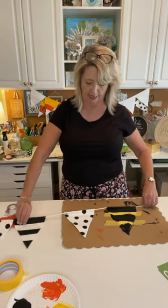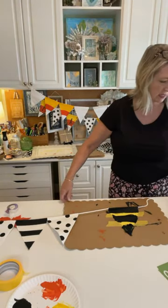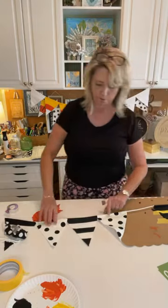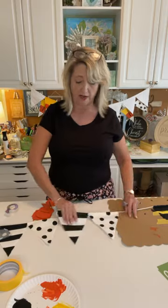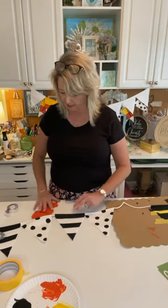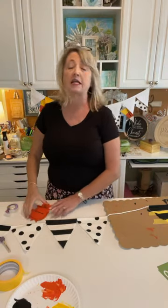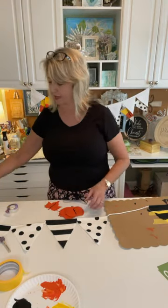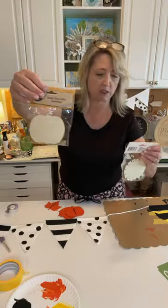Let me scooch this over — I have too many things on my craft desk today. These are all dry and there's nothing you need to do to treat them, because you're not going to wash a banner. With the next project I'm going to show you how I made the polka dots — super easy with one of these little pounce brushes from Walmart. I'll show you what the package looks like.